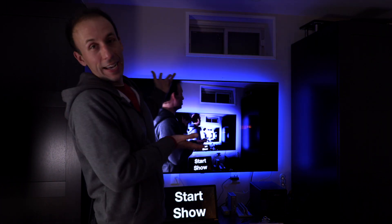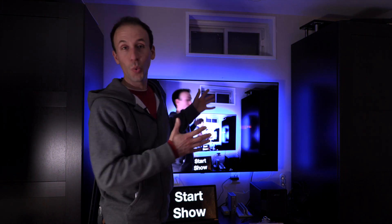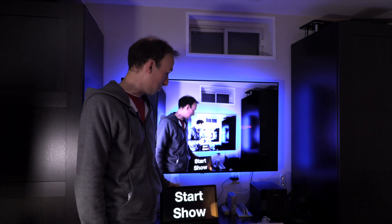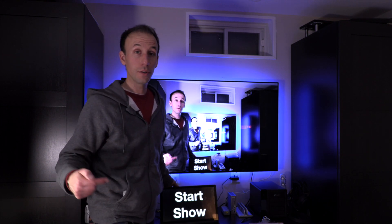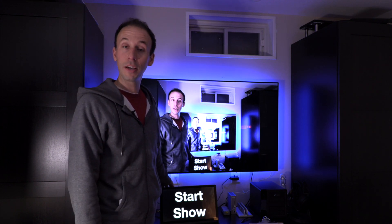Connected to one of those HDMI outputs in the Caldigit hub is my 55-inch LG C10 OLED TV. This displays my live preview of whatever I'm sending out to the world — so I know exactly what is being streamed. The other HDMI output goes to a little portable 1080p monitor. This is like my cheat sheet — it tells me what cue is going to be fired next, so I know exactly where I am in my cue list.